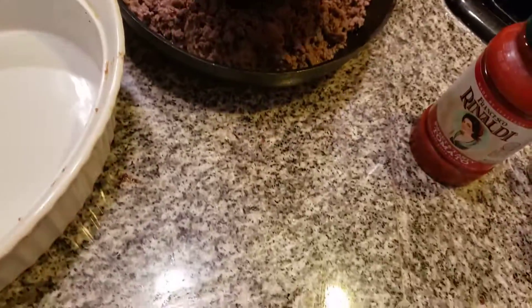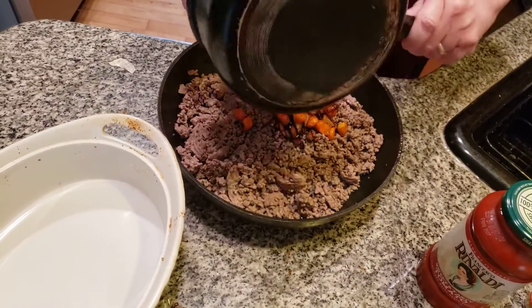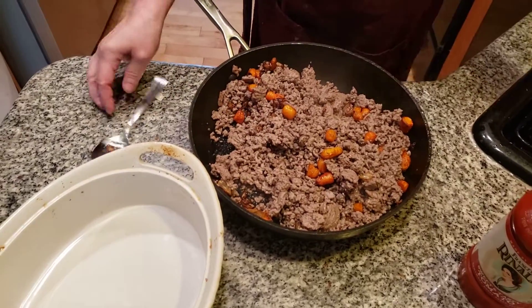Now adding in the onions and the carrots. Make sure that you use olive oil or vegetable oil — it doesn't matter which one you use. Now we're going to mix this together. The next thing we have to do is add in the garlic powder.